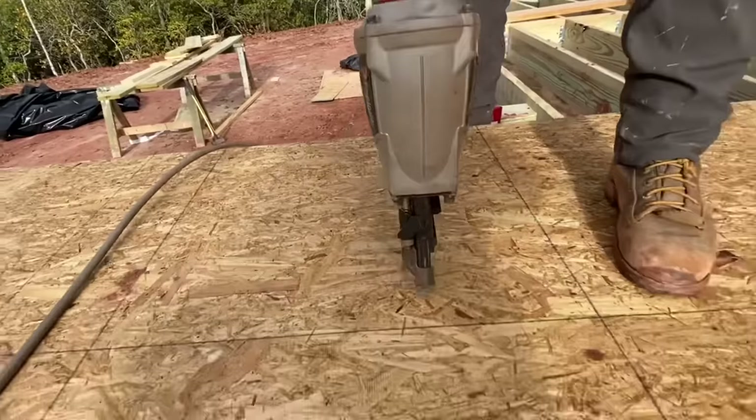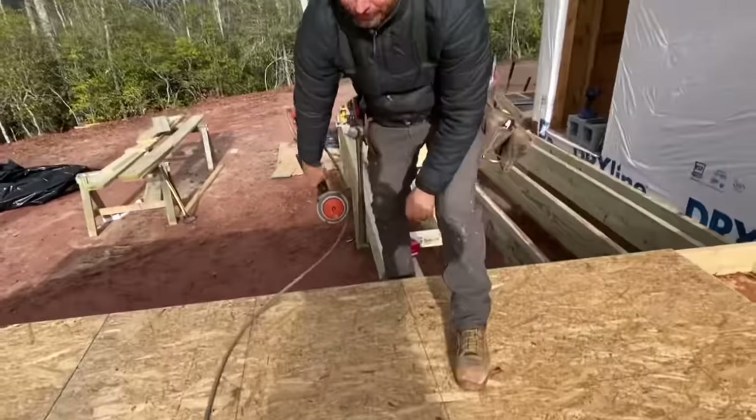I'm Eric Perkins. You're watching the Perkins Builder Brothers channel. Today we're going to be assembling some walls and I wanted to show you a little bit more about the spacing and the placement of the nails in these wall assemblies.